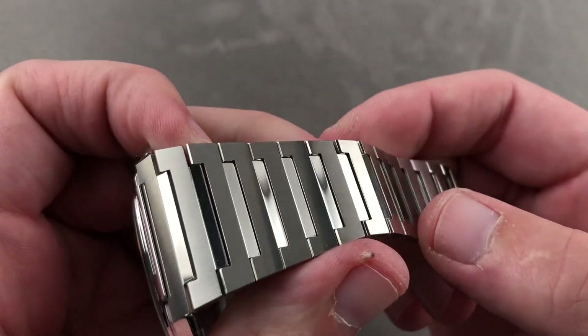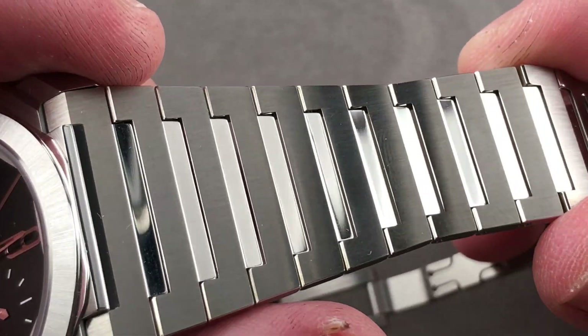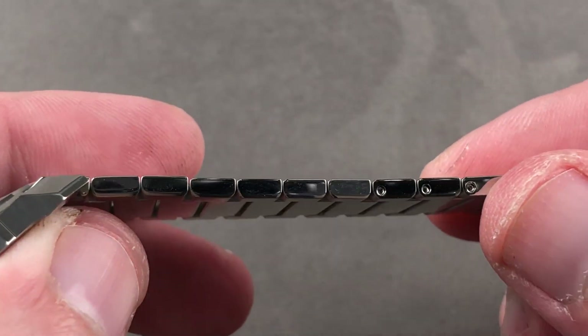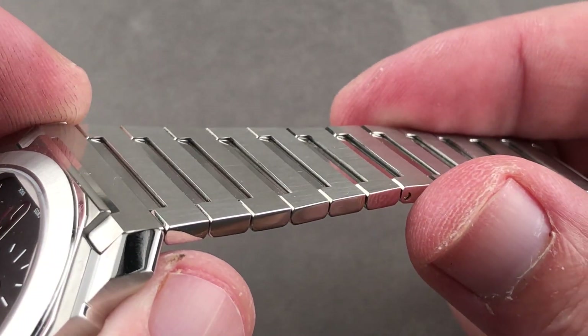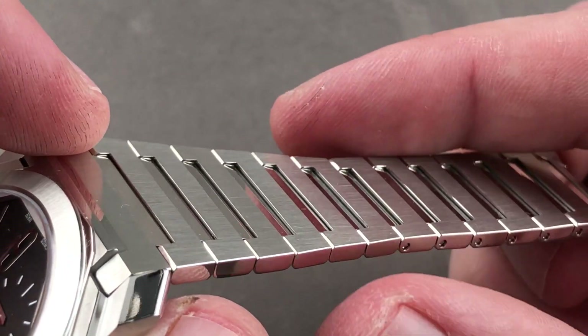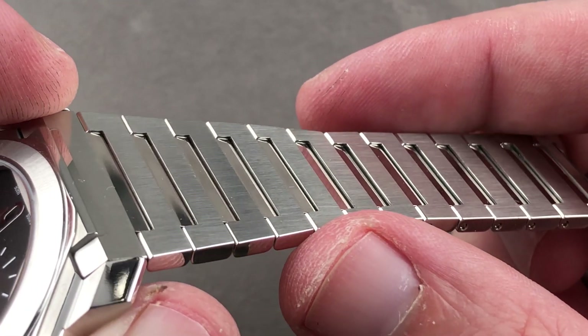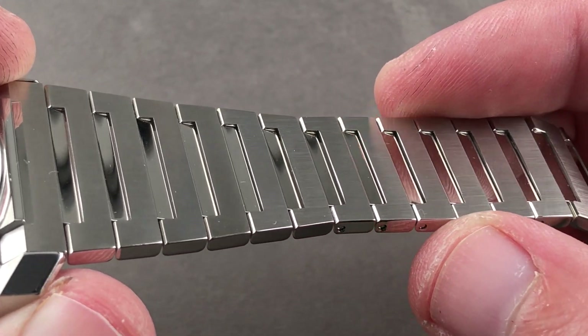Bulgari did the right thing and created a little bit of contrast — a combination of satin and polish. You can see it's polished on its flanks. The primary links are satin finished on the top, and there's also a little bit of depth to the bracelet. The intermediate links create a slanting profile that adds little pockets of volume on what would otherwise be a broad, flat expanse of steel.